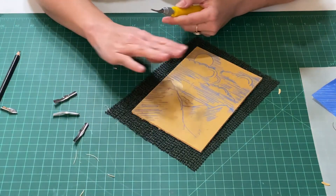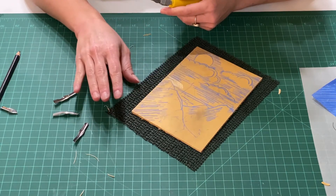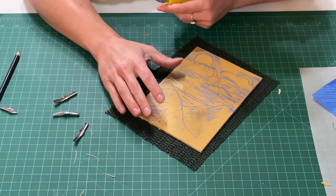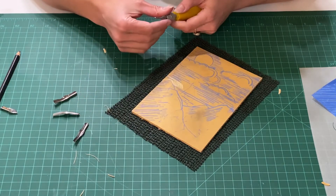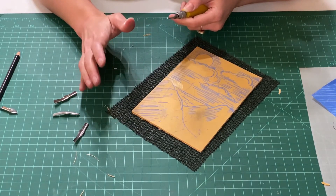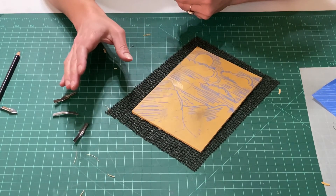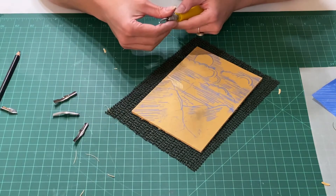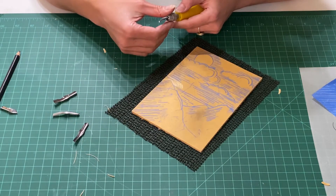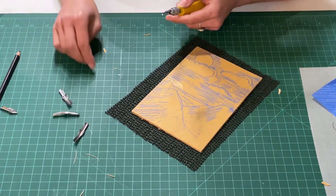I'll show you in a next demo video how we print by hand. Look at some of the samples of different types of block prints I've shared — see how they've created marks and textures. Because this is a very flat, contrasty type of process, it's really about making variation in line and texture to make a really interesting, dynamic piece. Enjoy the process and I will see you soon.